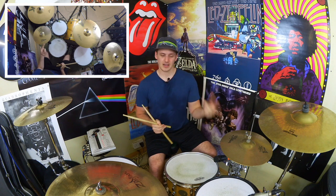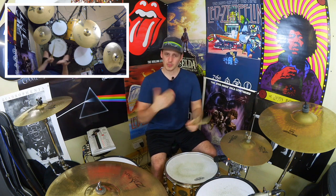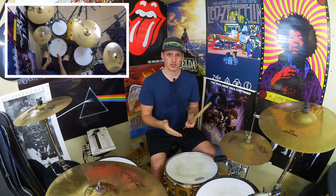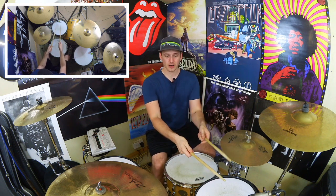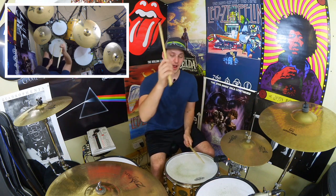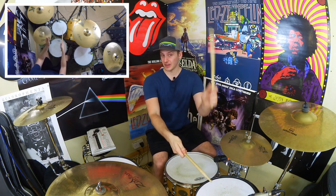With this feel we're actually going to start on the 'and' of beat four of the previous bar, but we'll slide that in at the end. We'll go straight from beat one of this feel. I've already been over the sticking in a previous lesson so we won't spend too long on that, and we'll dive straight into the orchestration. So from beat one, we've got this sticking: we're going to go kick, left, right up on the high tom, then another kick — so that's beat one. Kick, left, right, kick.